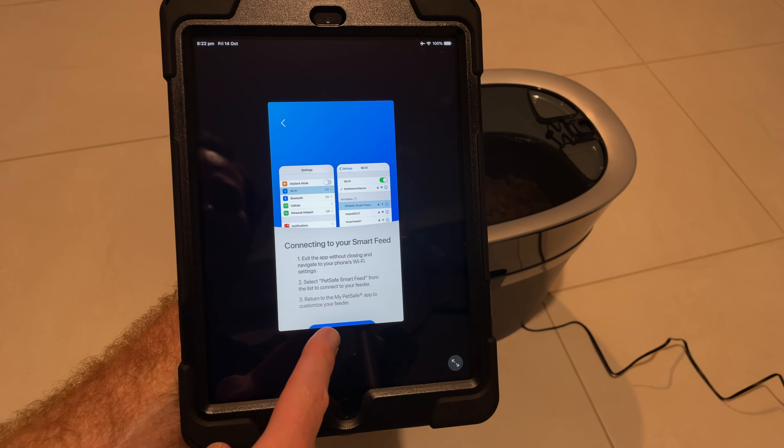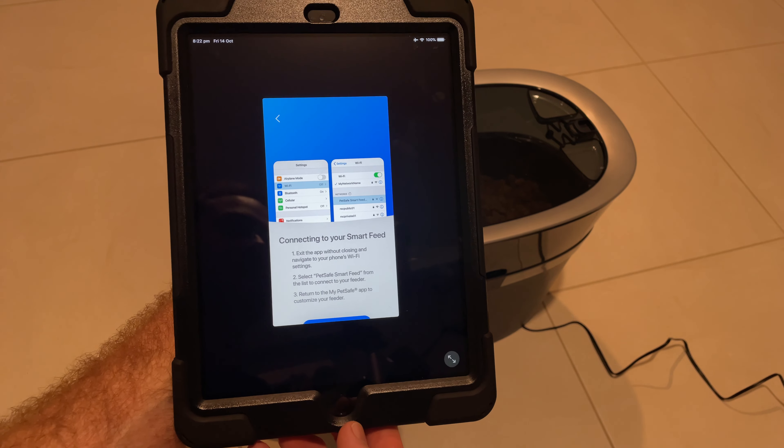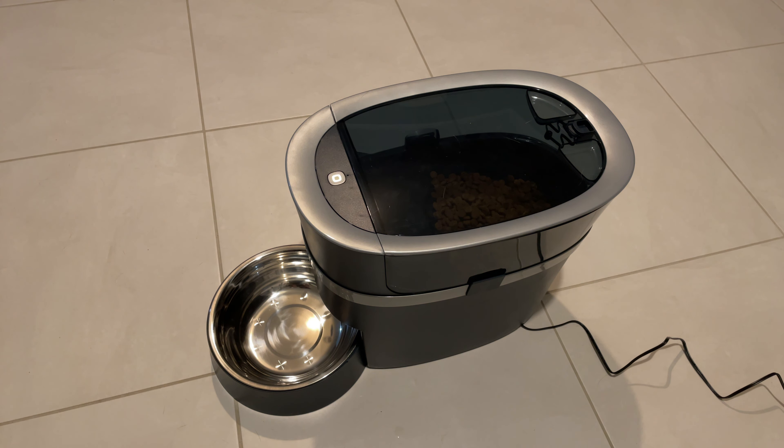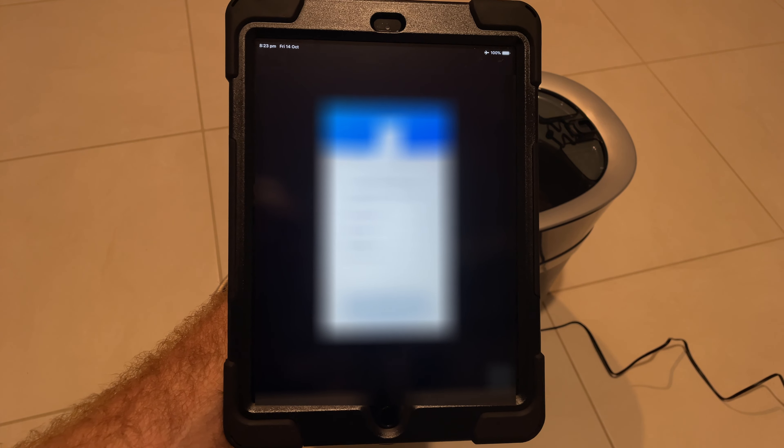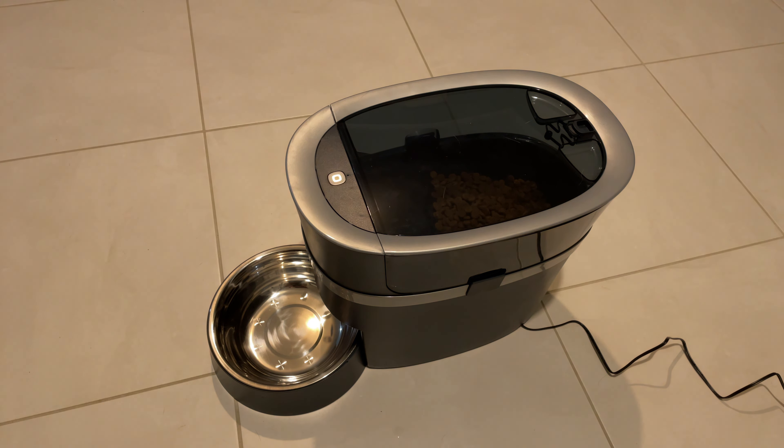Now we need to connect our iPad to the unit's internal Wi-Fi. We go into Settings, find the PetSafe Wi-Fi address and connect to it — and our white light has gone solid. Now we need to choose our home's Wi-Fi network to connect the unit to home Wi-Fi. We've got a blinking blue light which means it's trying to find our home Wi-Fi network. The lights slow down and it's gone solid — our unit is now connected to our home Wi-Fi. Success!